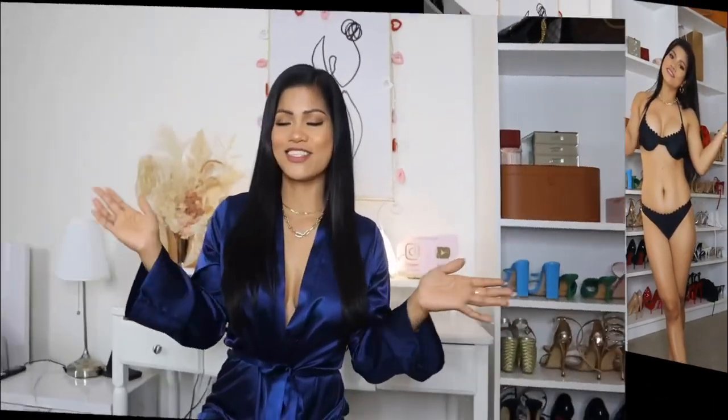Alright guys, so this is the end of this bikini try-on and I hope you guys enjoyed it as much as I did. If you have a favorite, you like a color, or if you have a video suggestion, please leave it in the comments down below. Thank you so much for watching this video. Before you leave, please don't forget to follow me on my Instagram — I'll leave the link in the description box. Don't forget to subscribe to my channel and give this video a like. I hope to see you again in my next try-on. Bye for now!